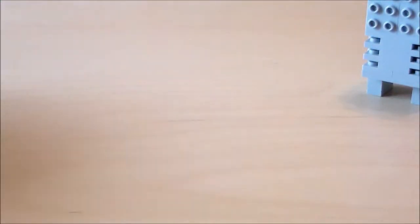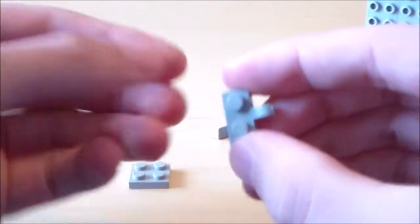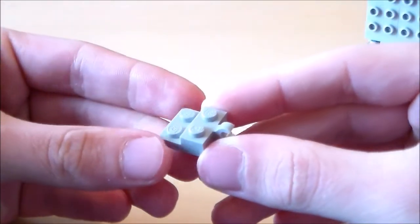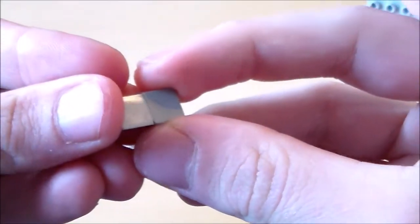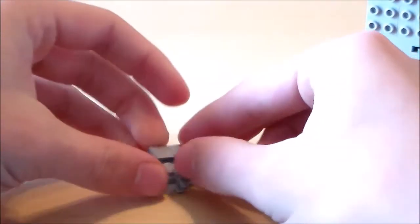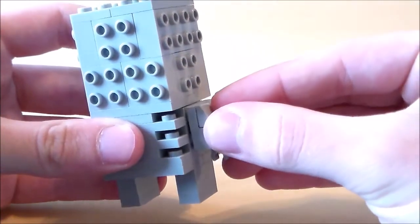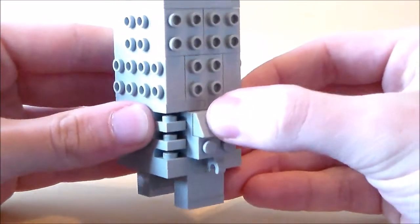Next I'm going to do the arms. For the arms of the skeleton I'm going to get a 2x2 plate and one of these pieces with a little clip on the end, and just attach the clip onto the plate. Then I'm going to get two of these cheese slopes — or you can use the 1x2 version if you have that — and attach both of those onto the back. There is our skeleton arm. I'm going to attach that facing down on that side. There is the first arm.